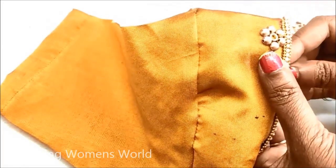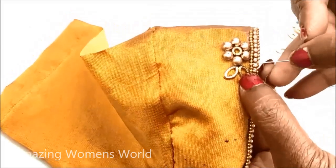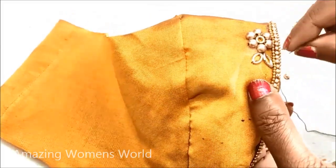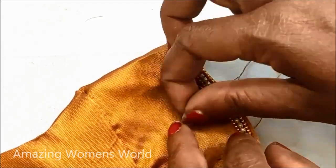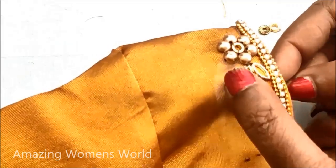Now I'd be using leaf-shaped framed kundans of small size. This is how we have to place them at the tips and give the stitch for joining. So the flower and the leaf work — exactly in the center I'd be stitching again the designer ring.